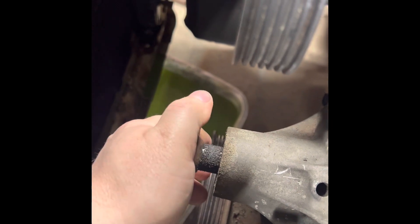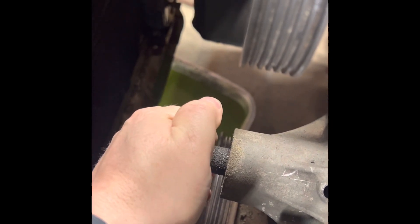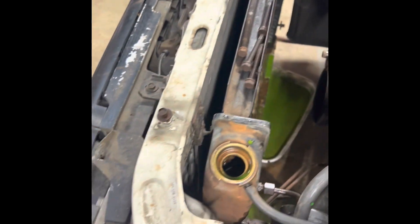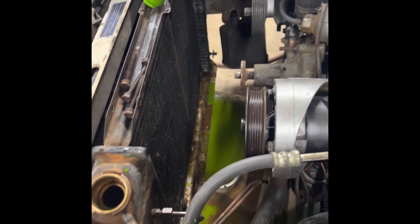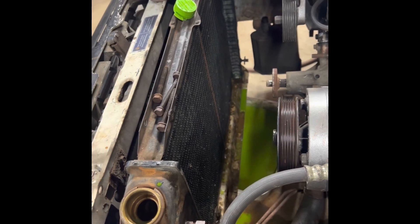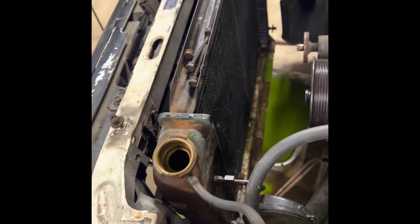So I got everything removed. This is what I was talking about on the water pump — I can feel it. You can't see it but I can feel it. That's how it starts. That sucker nailed that radiator right there. And I might be able to fix it — I'm not too shabby at that. I might be able to fix it and pressure test it, and if so, I might put it back in here. But it's not going back in here today. I need this thing back up and running.